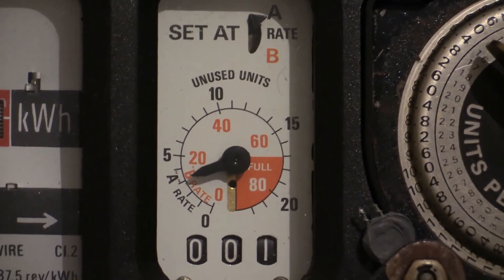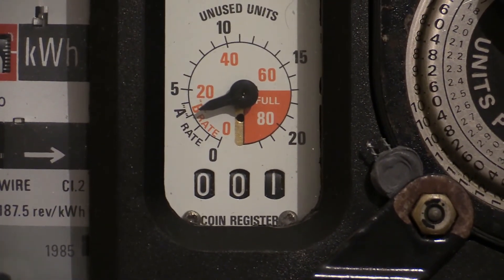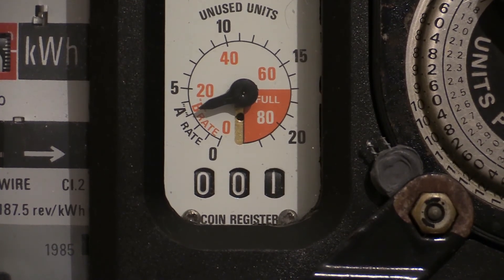At the bottom of that window there is a little coin register, and it shows how many coins have been inserted into the meter. This one shows only one coin due to the fact that this meter has been reset.